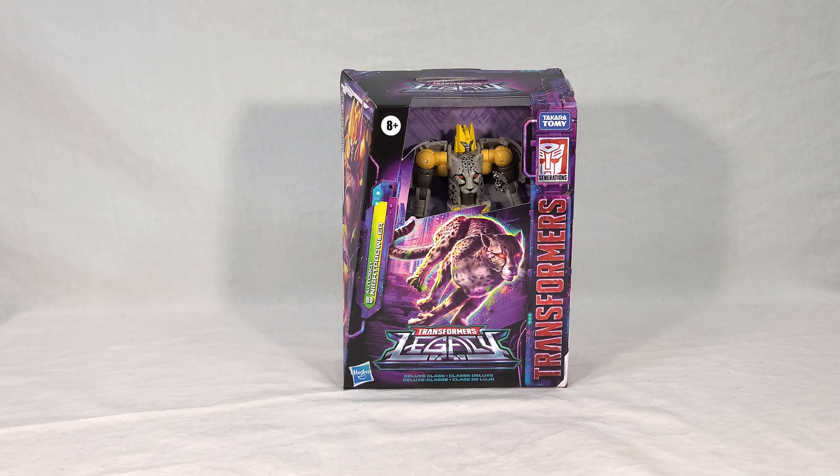This toy is naturally a recolor of the Kingdom Cheetor toy instead of the original Beast Wars Cheetor, like Universe Night Prowler. He does have some color differences compared to the original, namely the lack of baby blue accents, which is a shame in my opinion. I think they made him a little more unique and interesting, but for whatever reason — either budgetary or aesthetic — they dropped that color.